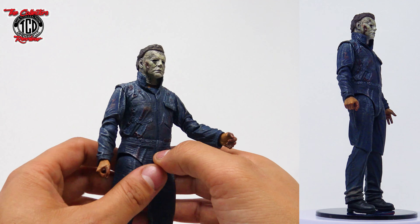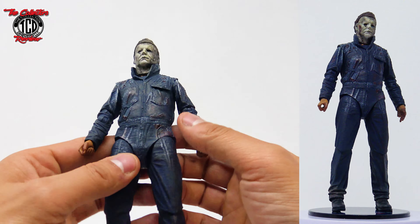Just received in the mail the NECA Halloween Ends Ultimate Michael Myers. This figure is looking amazing and menacing. I'm loving the detail in his face and everything about it — that knife he has is just amazing. Make sure you guys stick around in this episode of the Collector's Review as we get up close and get in detail with the Halloween Ends Ultimate Michael Myers. Loving how the cover looks on this one, the figure looks very detailed.